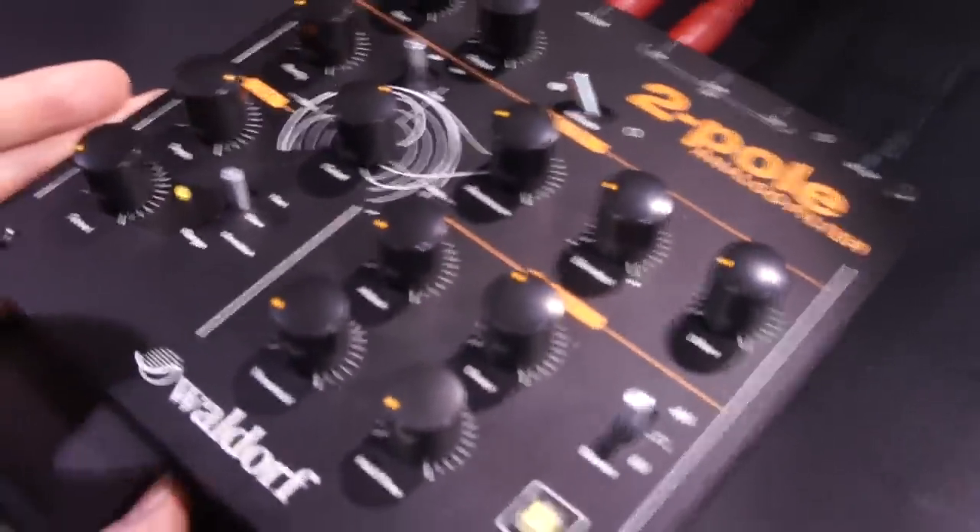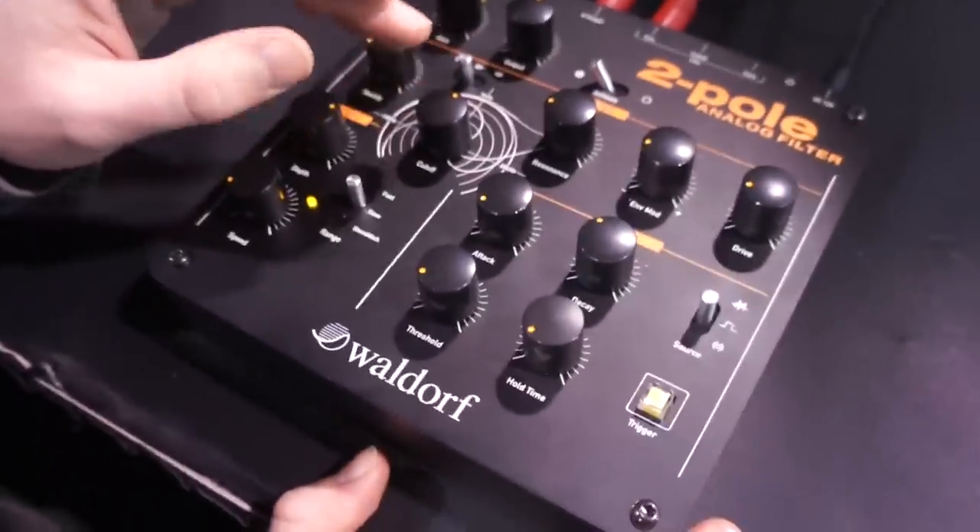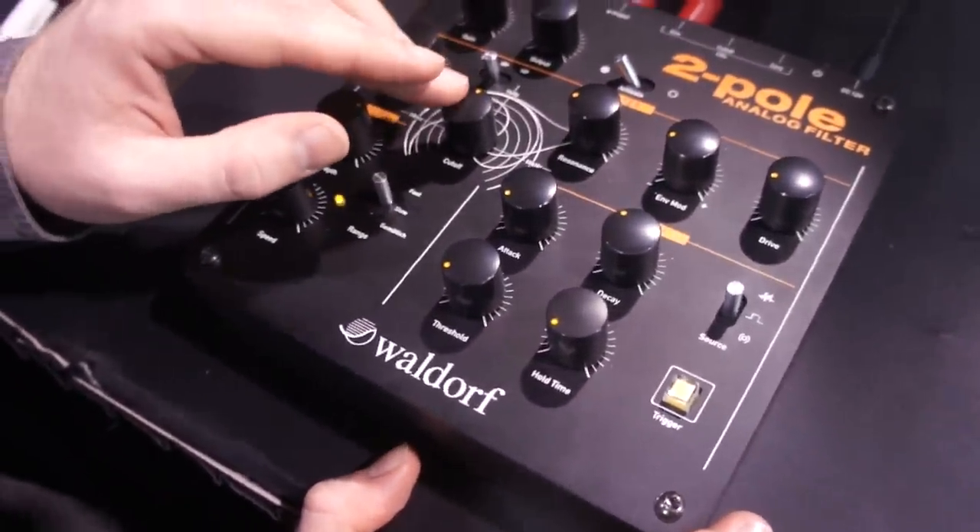This box is the same size as the Rocket, and it contains the same filter. It's a 12 dB per octave filter.